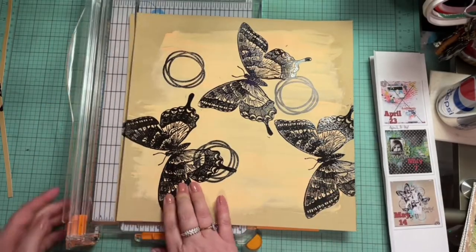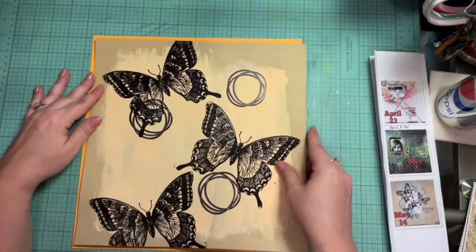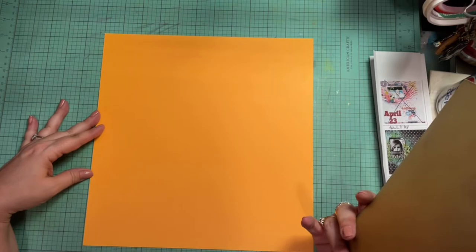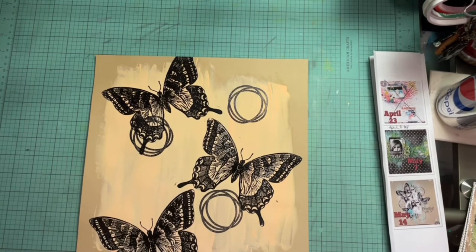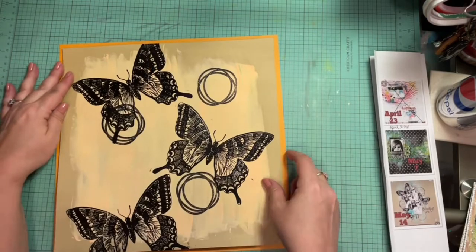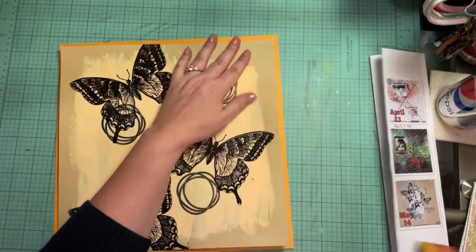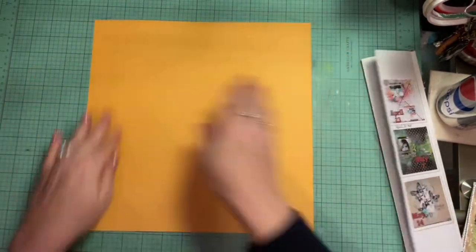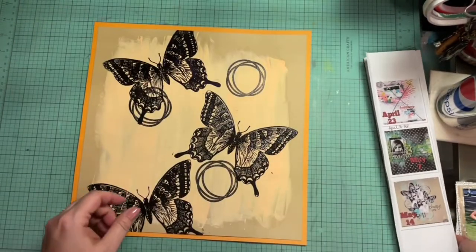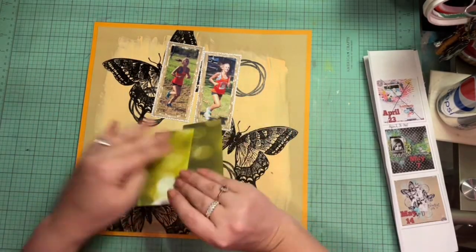I pulled out this orangey 12x12 cardstock and I put it on there, and I'm like something's wrong. Then I realized it's been cut, so it's not a full sheet — and it was in my full sheet pile, so I have no idea what happened. So I go back over to my cardstock and grab another piece. This is my tried and true method: I center it up, hold it down with my forearm, get one side down, and then I'm able to do the rest and keep it centered on the page.